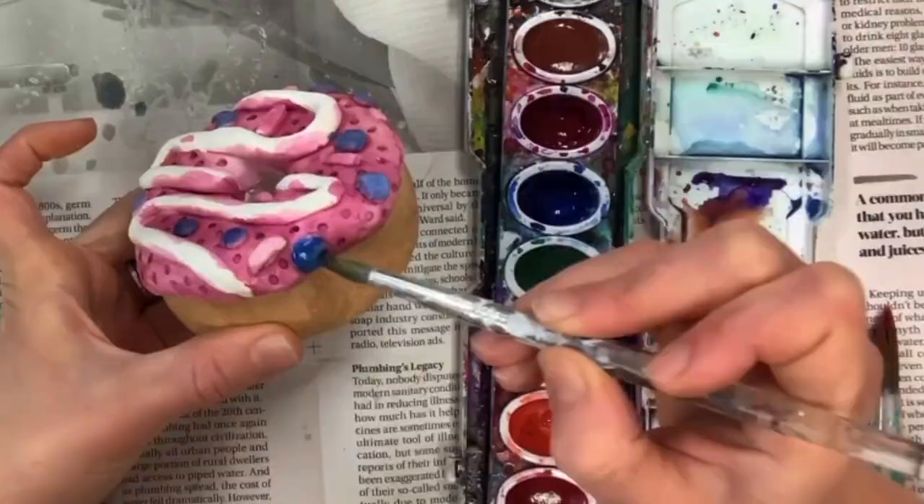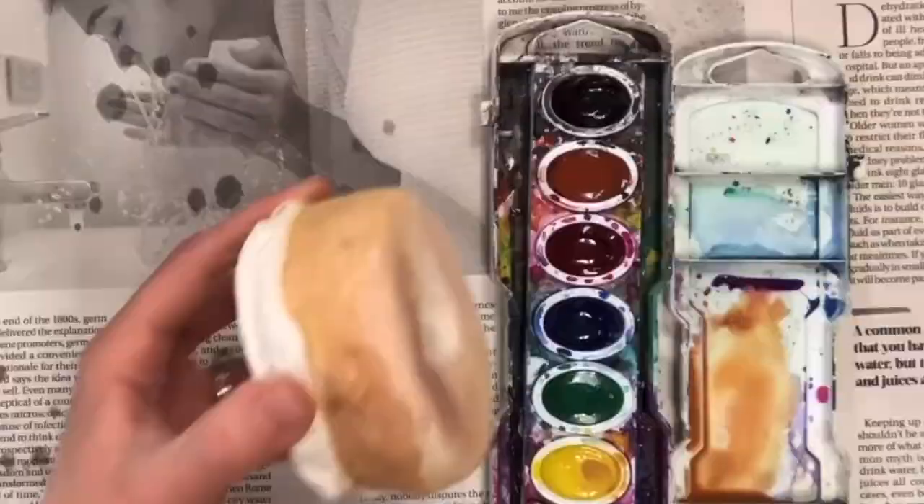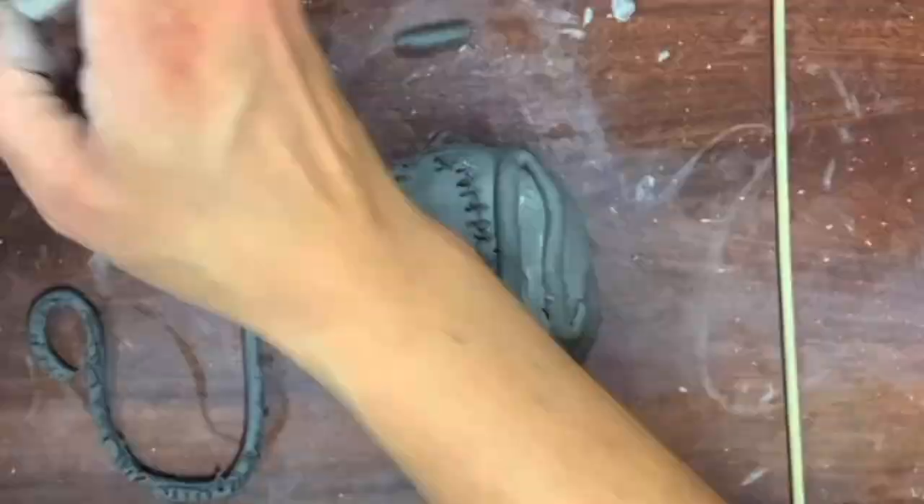I will also show you how to paint using watercolors because it's cheap and easy, but you can do this with acrylic paint — I have a tutorial for that too, check that out above. You could even do this with traditional glazing; check out that tutorial linked above as well.